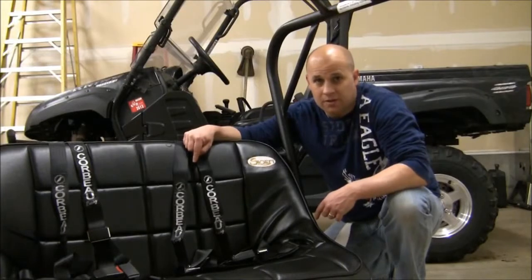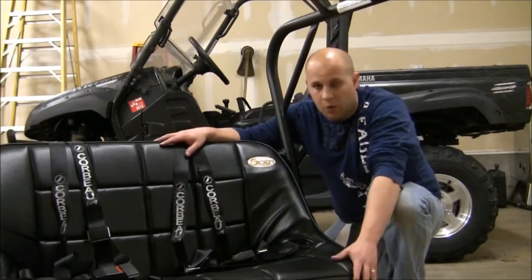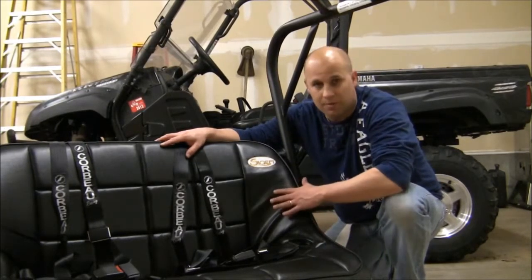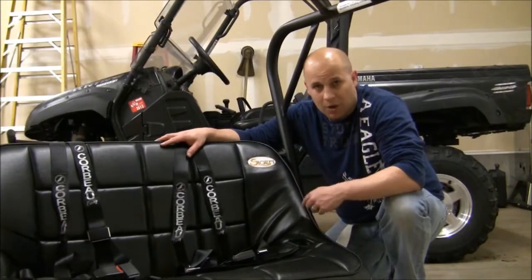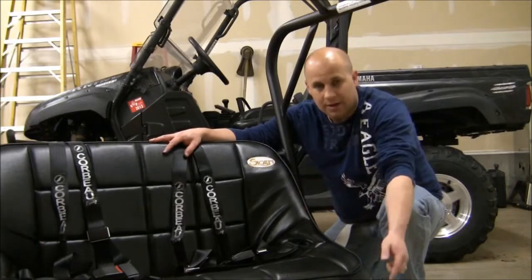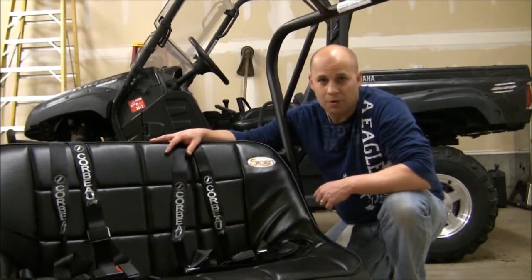Now that we've got the harnesses in place, if you remember, there's actually four mounting points that hold the seat down. We left the two in the back off so we could have that pivoting action. I'm going to go ahead and add the final two bolts to the rear pivoting points on the bottom base unit, tighten up the front bolts, make sure we're all square to go. Next thing you know, time to put it in the rig.